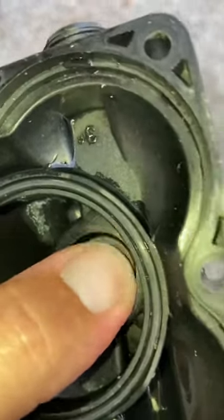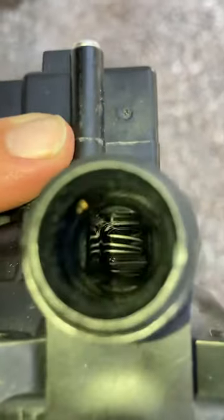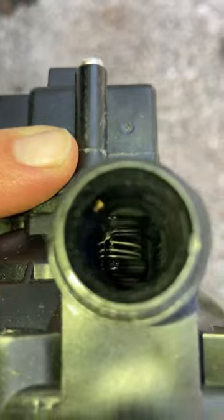Now it's like a nice little button — you can see it moves freely. That's going to allow water to get down there to pump.